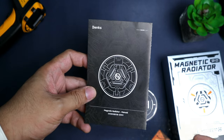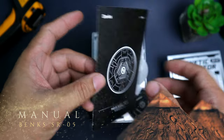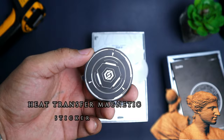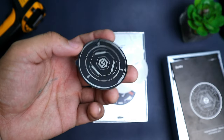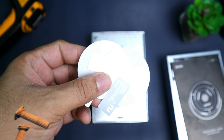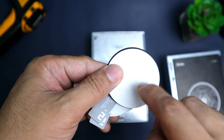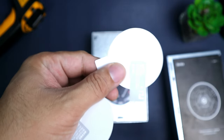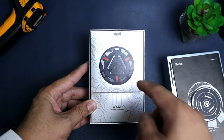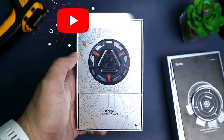Sa loob, meron tayong manual dito — Chinese-English manual. Tapos meron tayong magnetic plate dito. Ito yung idikit para sa Android. Kapag iPhone yung phone mo, hindi mo na kailangan nito. Pero pag Android yung phone mo, kailangan mo ng ganito. Para safe yung back panel natin, nagsama sila ng sticker para dun sa back panel natin para hindi ma-damage. Pag bukas natin, makita natin yung image ng cooler — may pagka arc reactor ng Ironman talaga, sobrang ganda.